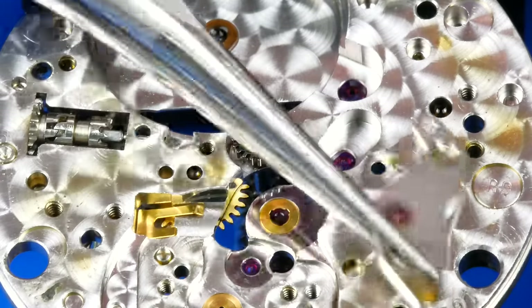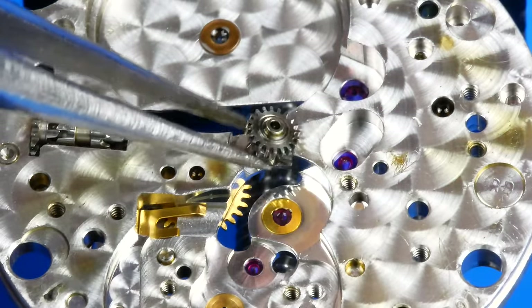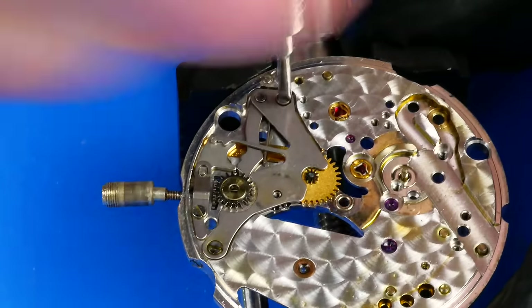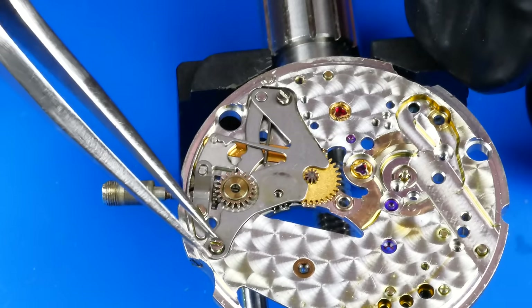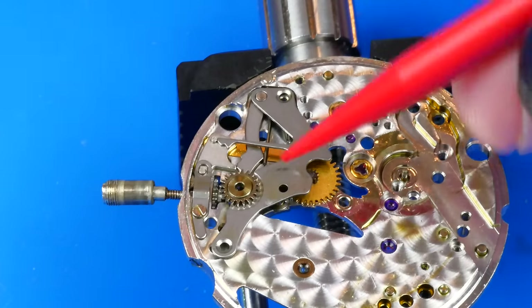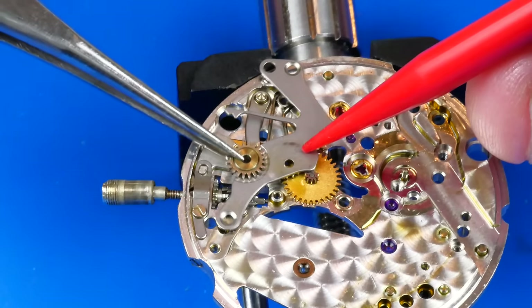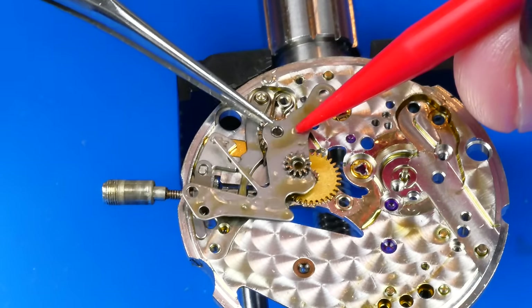The minute bridge is removed, allowing me to lift out the minute pinion. Back to the dial side, the setting lever jumper — which has the intermediate date corrector wheel mounted to it — is uninstalled. The intermediate setting gear was a stowaway thanks to the oil.